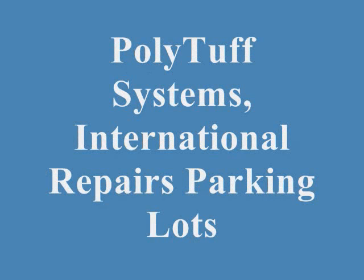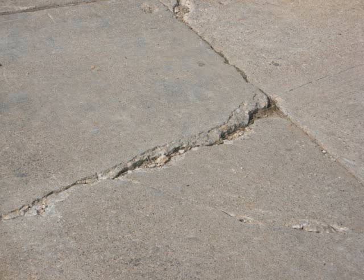Hi, Bob Clayton here from Polytuff Systems International. It's not unusual walking across the parking lot to see a piece of concrete collapsing at an expansion joint and control joint intersection.